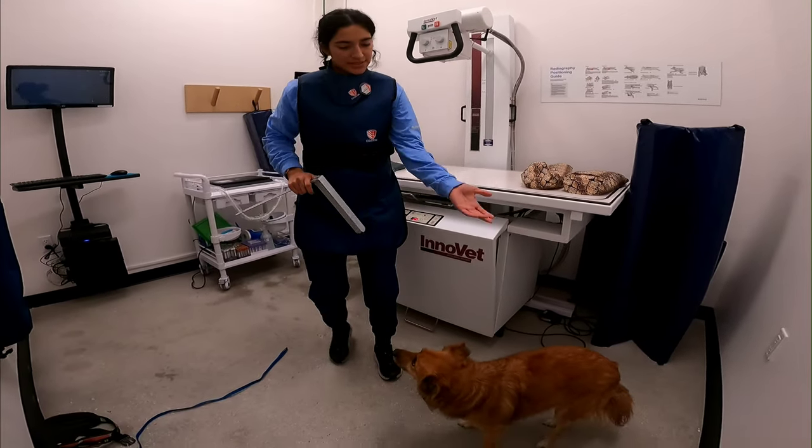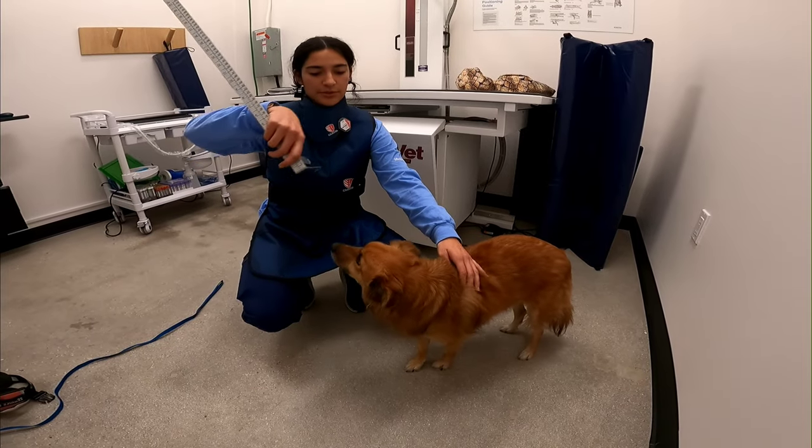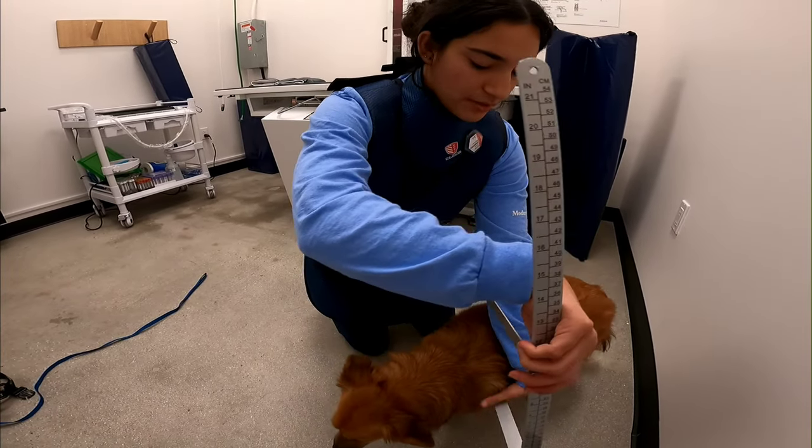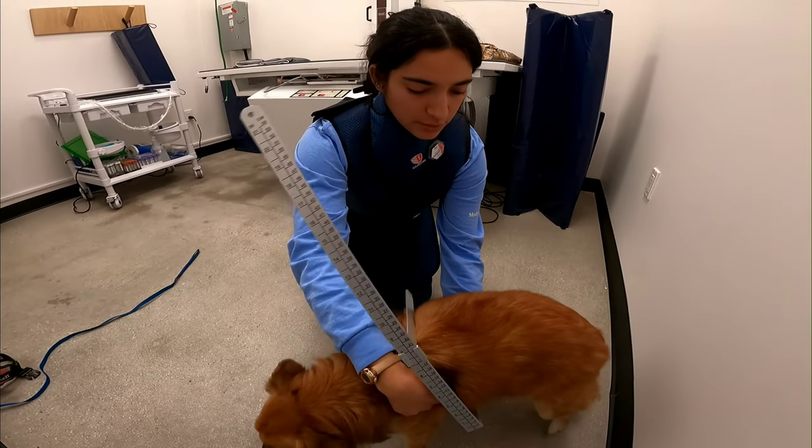This is my patient. We're gonna do chest x-rays. We want to measure the widest part of the desired area. It's scary, and it's coming towards me.